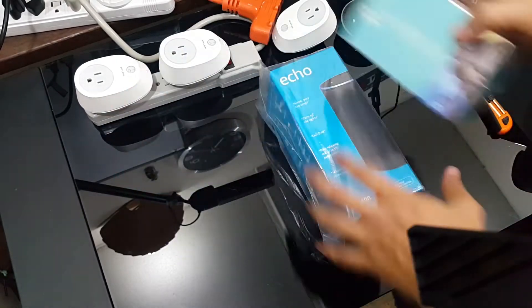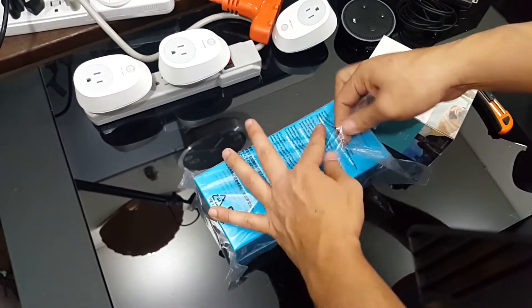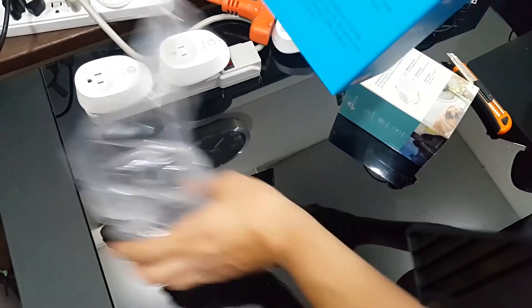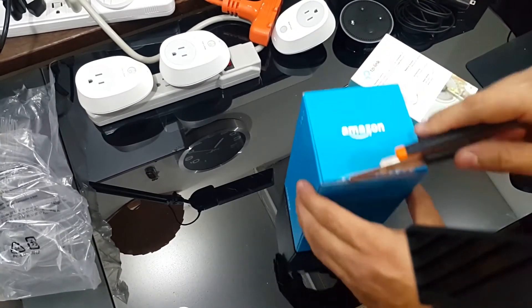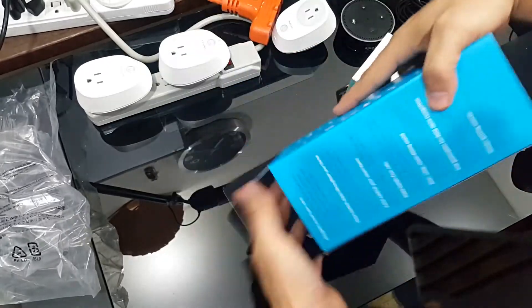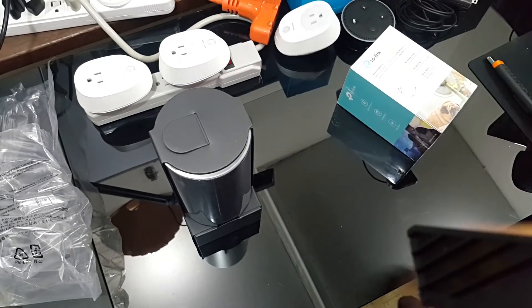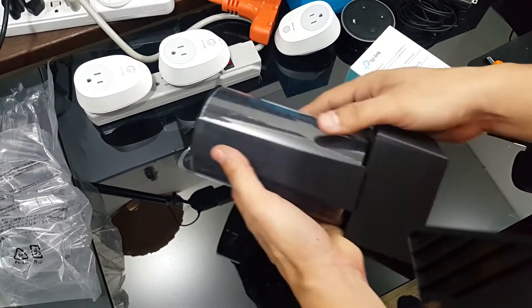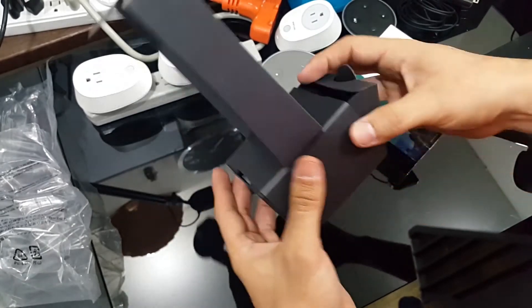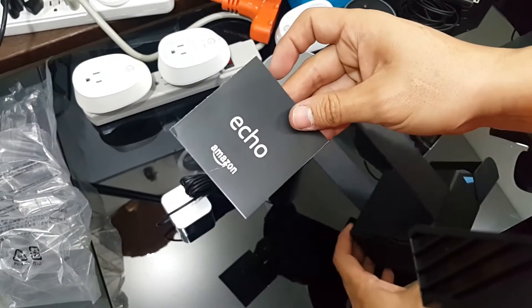If you have had previous experience with the Amazon Echo or TP-Link, this video is not going to help you much. A lot of people do not enjoy unboxing their products in front of the camera — I enjoy it very much. Companies like Amazon, Apple, and many others make a lot of effort creating the best unboxing experience for you, and I think it is only fair that we give a little bit of justice to that.